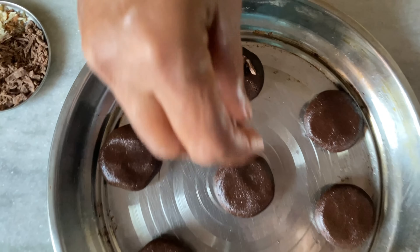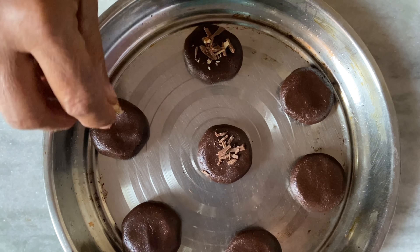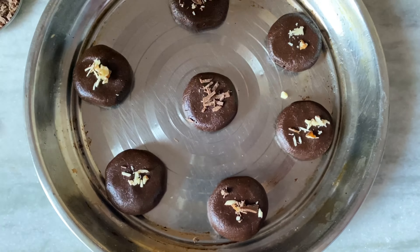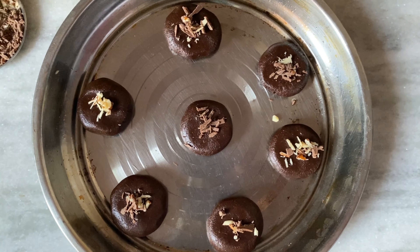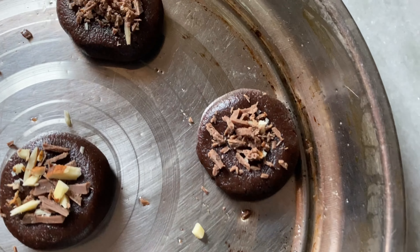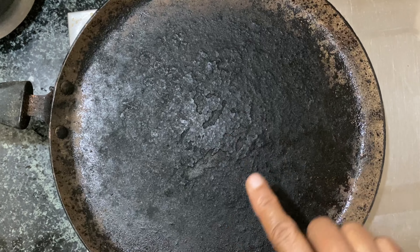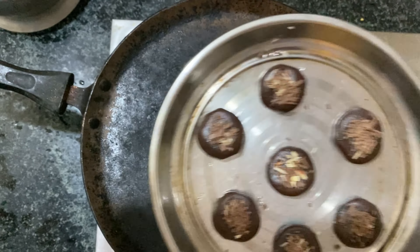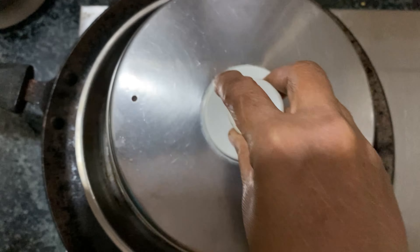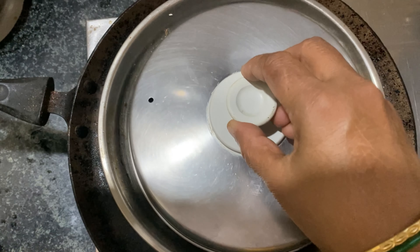This pot is made with chocolate. Please cover the plate for 10 to 15 minutes and you can make cookies.